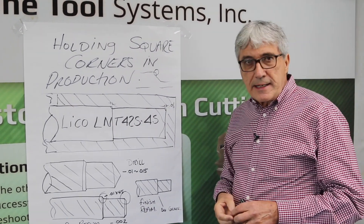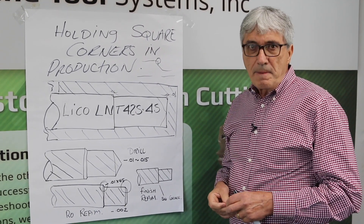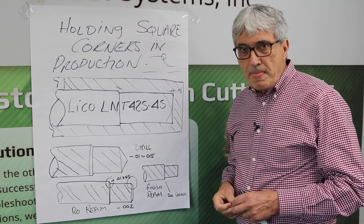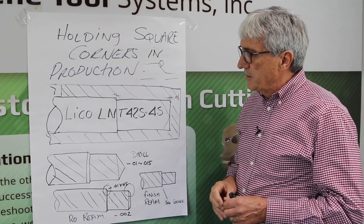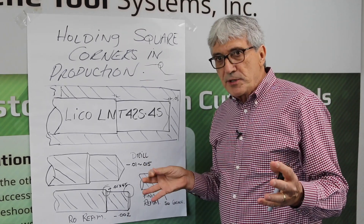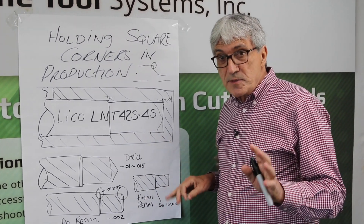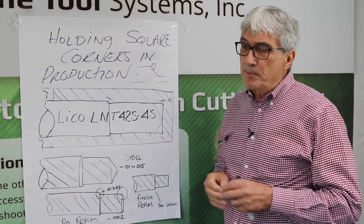He's got a Lyco LNT 42S machine and he has a customer that has a part that's stainless steel that they have to have some sharp corners, and they want to do this in production. Because it's stainless steel, you've got some special issues, so here's what we came up with.